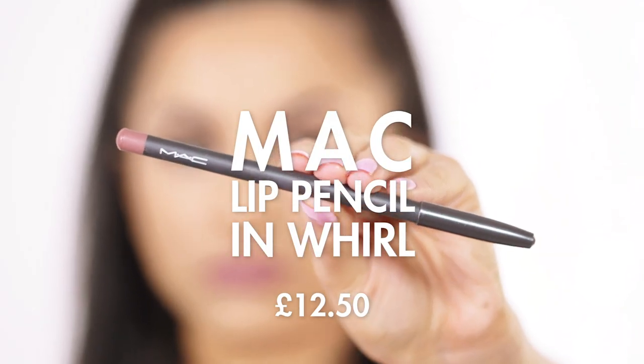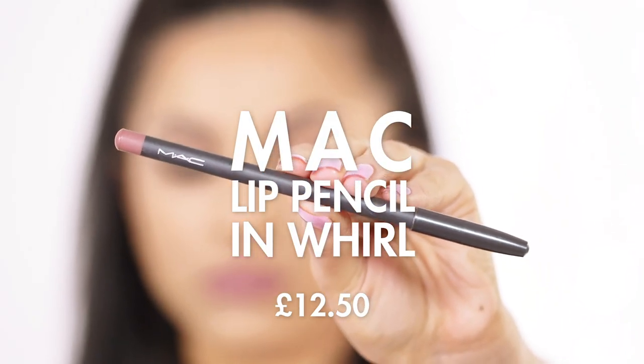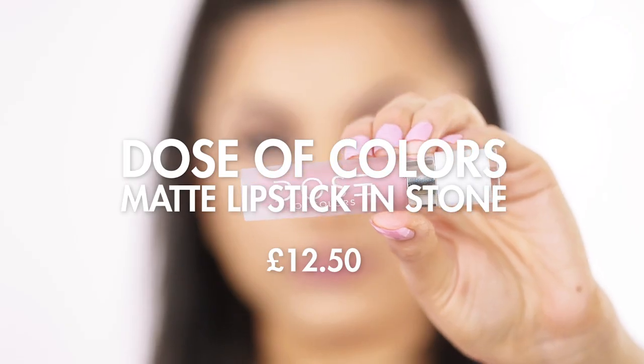For the lips I really wanted to go for that pretty pink mauve shade, so I decided to go with the MAC Whirl Lip Pencil, applying it around the lips and also filling them in a little. Then to finish off I'm taking Dose of Colors Liquid Lipstick in the colour Stone.